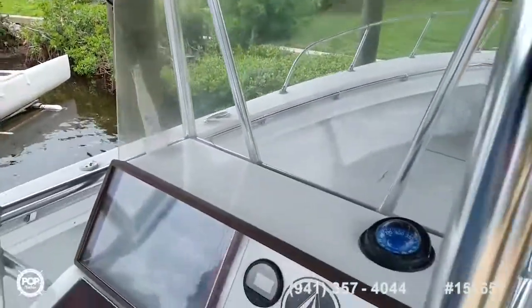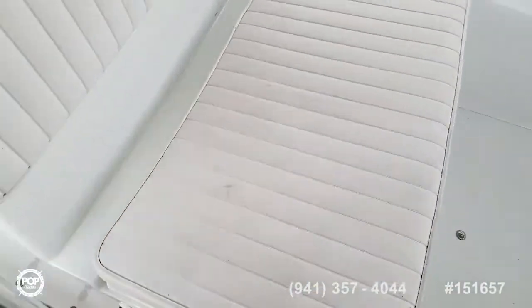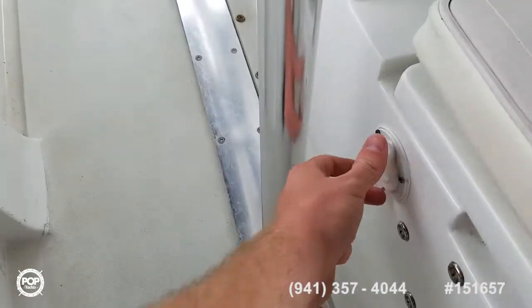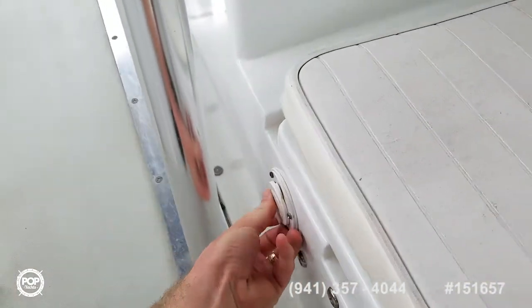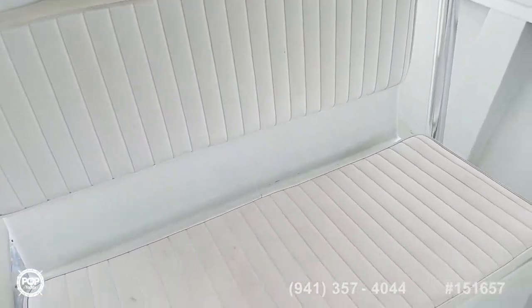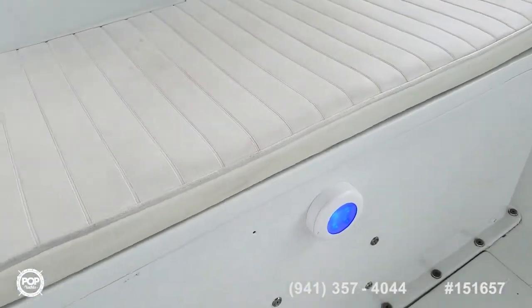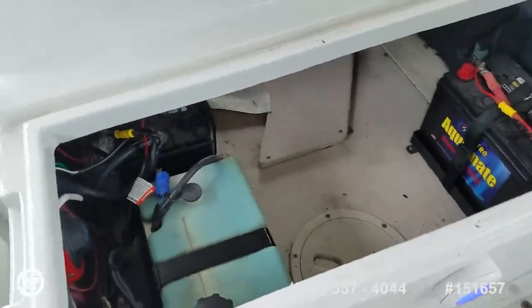Nice high windshield. Moving forward, we've got the power plug for the onboard battery charger. Nice double-wide bench seat with backrest — you can see the other blue LED light for mood lighting on deck at night. Your oil reservoir is here too.